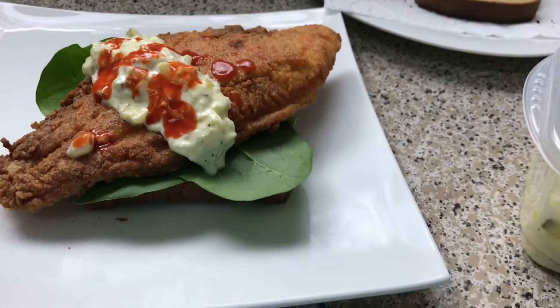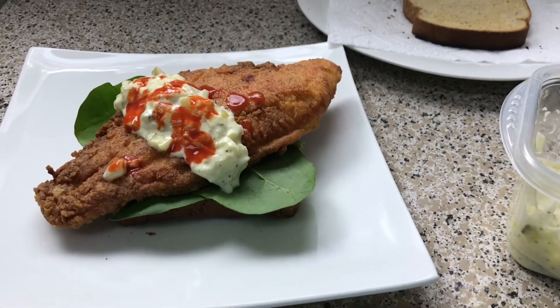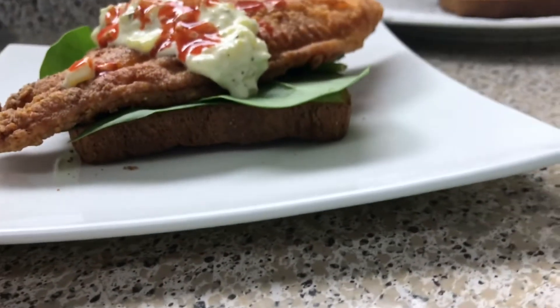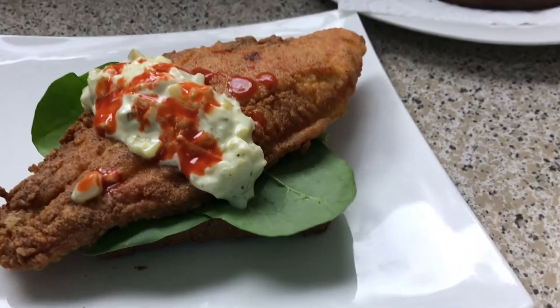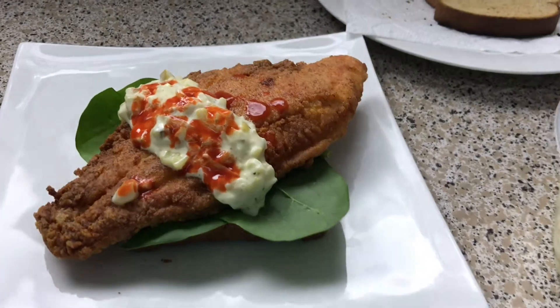You need hot sauce. Period. I hope you guys enjoyed this fire fish sandwich. I know the fish took over the bread, but you guys get the point. I'll catch you guys next time on my next video. Bye, guys.